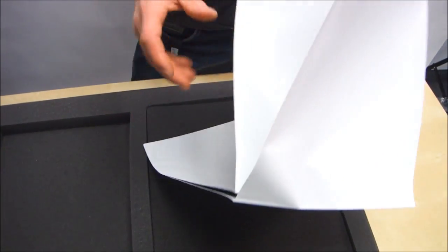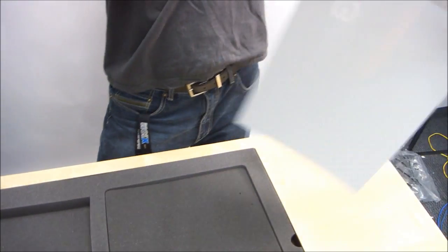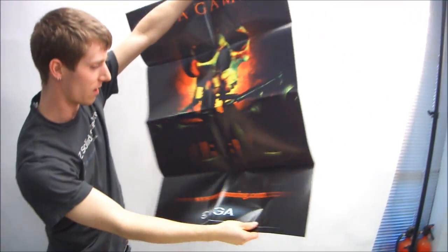Next, we have one of those EVGA gaming posters with the skull on it.